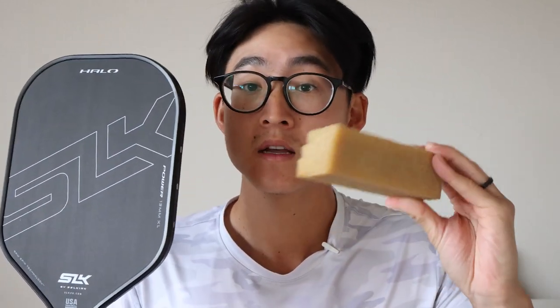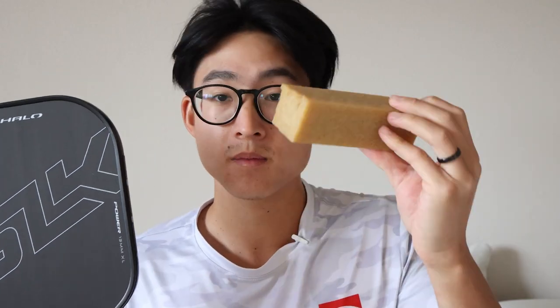That is how to clean your pickleball paddle using a sandpaper cleaner. Get yours on Amazon — I'll put a link below. Cut them up, share them with your friends, and get your grip back on. What are we waiting for? Let's go!